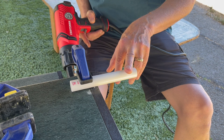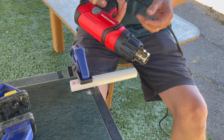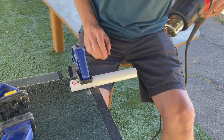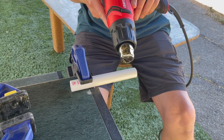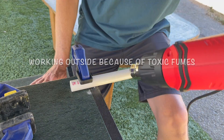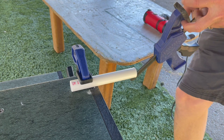I've got the half-inch PVC clamped down to this heavy-duty picnic table and I've got my heat gun on high. I'm going to cook this for about a minute. You can tell it's done because the PVC pipe has kind of lost its shape.